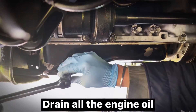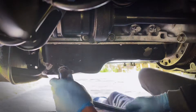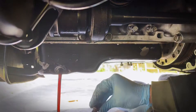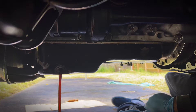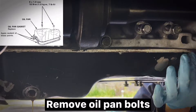Drain all the engine oil. Remove the oil pan bolts.